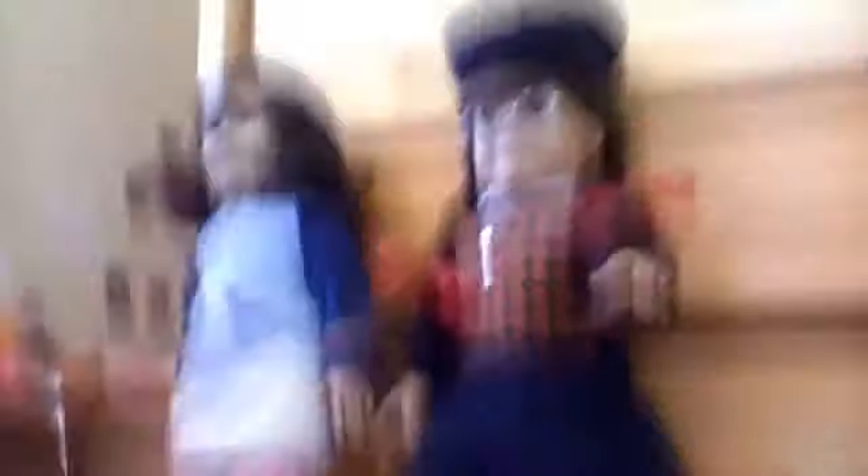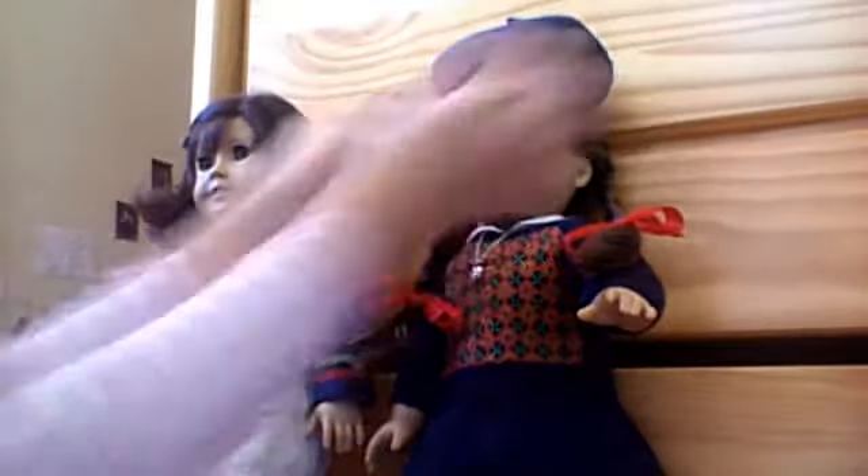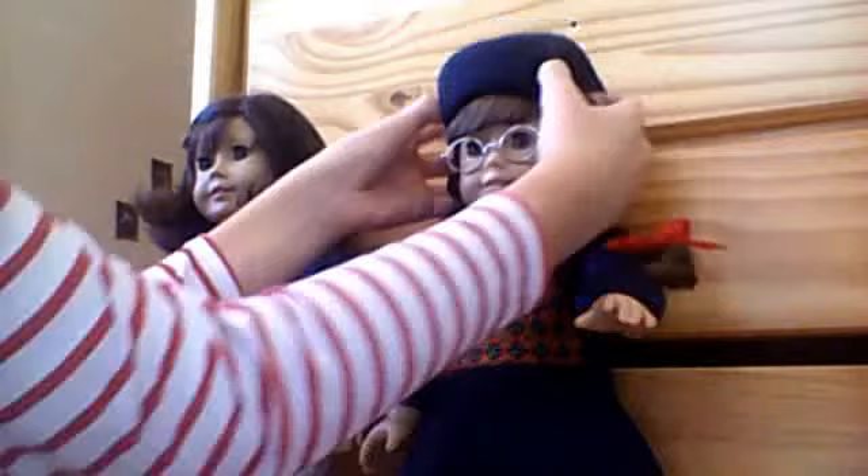What you want to do is take it and loop it up as if she were a painter. Just loop it up. Then put it on her head. Make sure the tag's tucked in. Take your fingers like this and slide it onto her head.